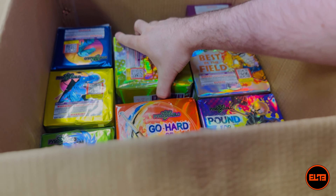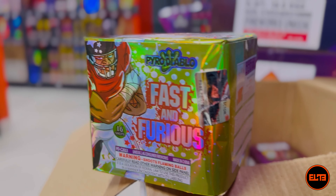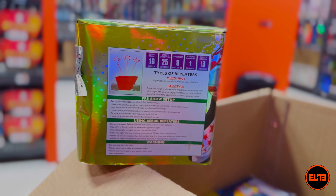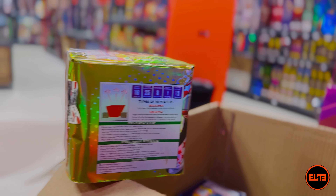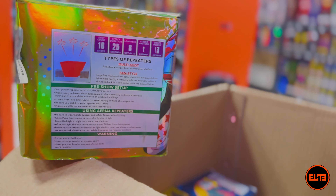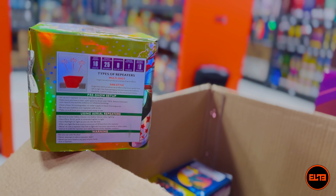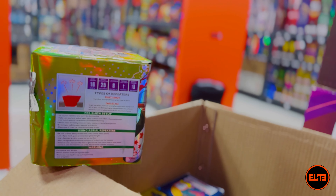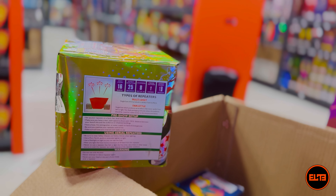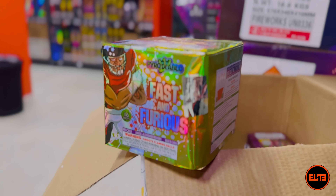This is Fast and Furious from Pyro Diablo — 16 shots, noise level eight out of ten. It does seem like eight out of ten is a staple label for everything. This one is 16 shots, 25 seconds, and based on the details, it's a fan-style effect rather than just going up vertically. Height is medium — I'd assume around 90 to 110 feet. Let's go ahead and see Fast and Furious from Pyro Diablo.